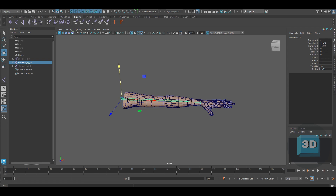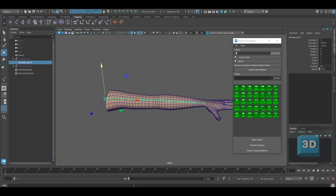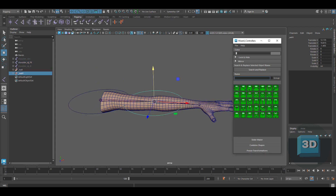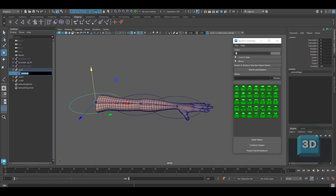Now we have to create controllers for the IK and FK chains. For creating controllers, I will be using the Wizard Controller tool. First we will proceed with the FK setup. I will be making the FK controllers as circles. With the help of the wizard tool, I quickly created the circle controllers and renamed them as per their respective joints.